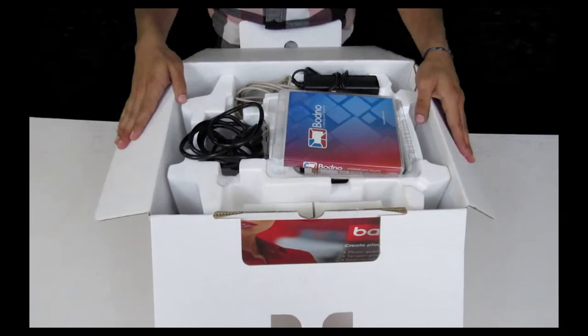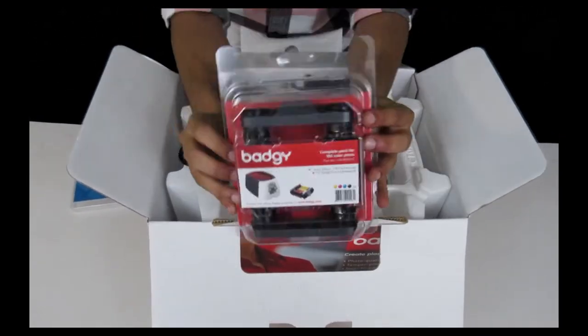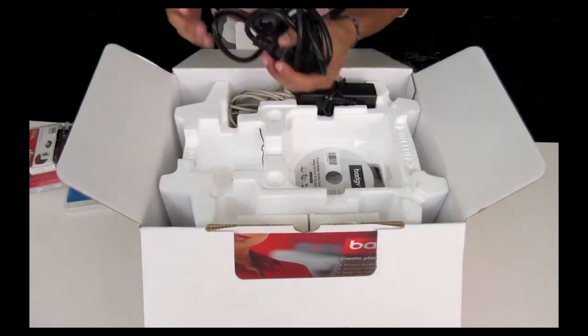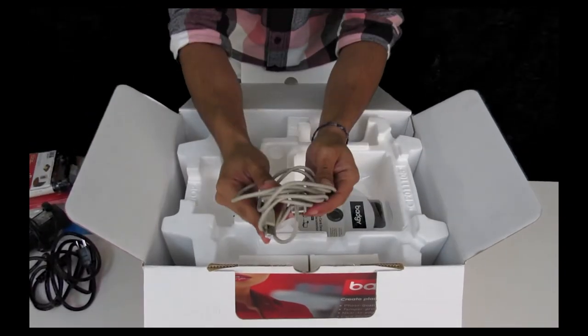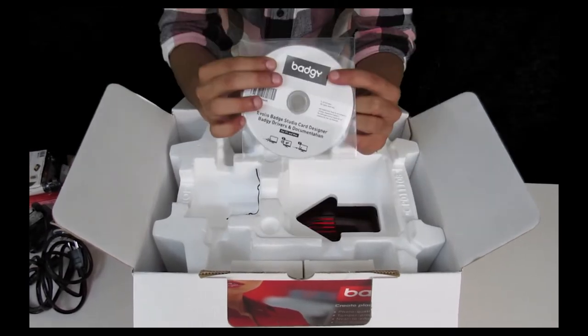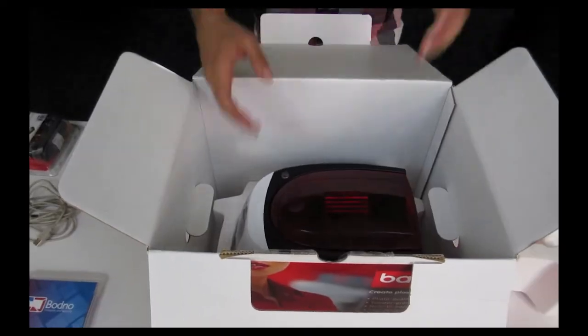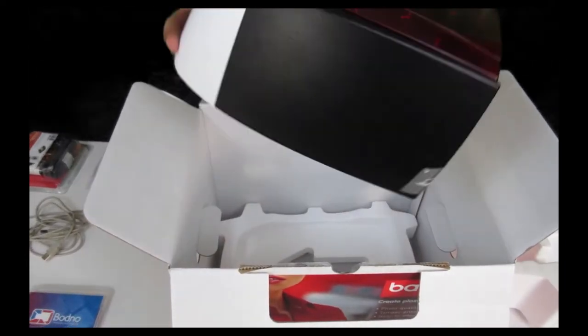Inside your Badgie 100 box you'll find the Bodno software. Next we have a 50-print starter ribbon — this is effectively your ink cartridge for your printer. Next we have your power source which includes the cable and the box. We also have a gray wire that connects the Badgie 100 to your computer. It also includes the print driver and 50 blank PVC cards. Last but not least we have the Badgie 100 printer.